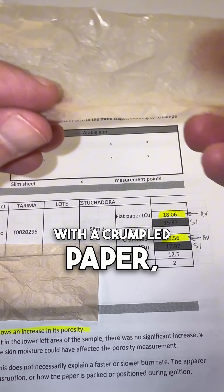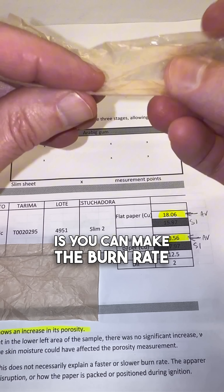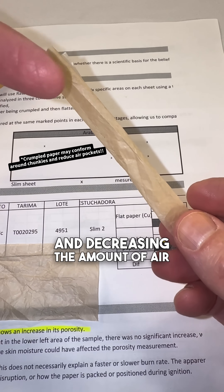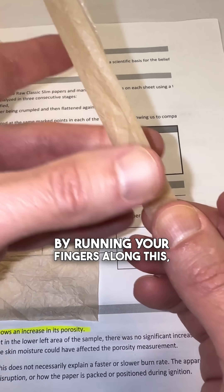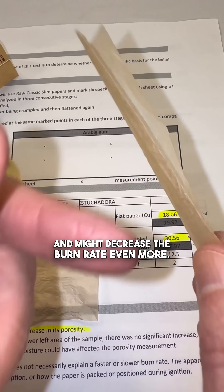However, when you roll with a crumpled paper — especially if you have little chunks in there — what's going to happen is you can make it burn a little slower by wrapping it tighter around your material and decreasing the amount of air that passes around the material in the primary channel. Plus, while running your fingers along this, the oils in your fingers are getting onto the paper and might decrease the burn even more.